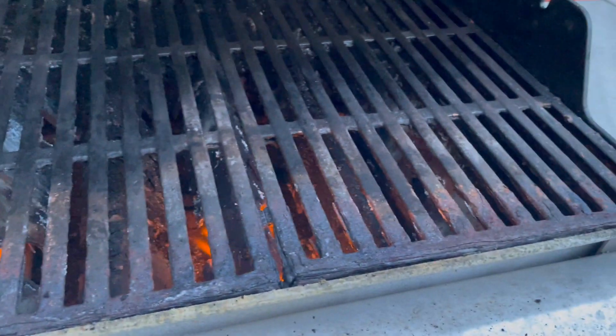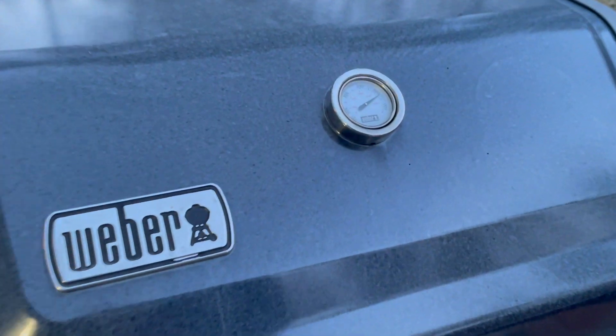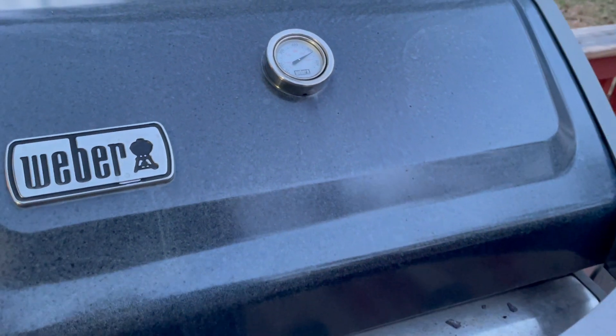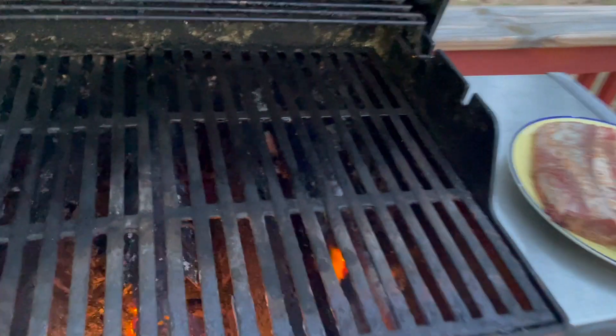Where I live it's cold a lot of the year, so I don't get to use the grill during the winter months. I do a lot of cast iron inside, but finally the weather is starting to cooperate a little bit, so I'm excited to get back out and get grilling.